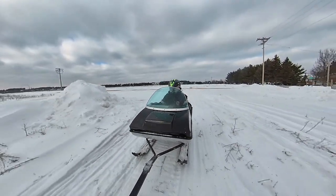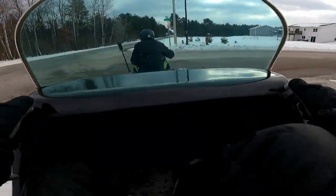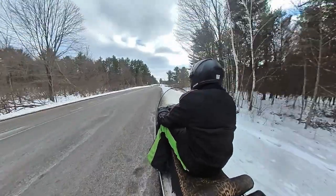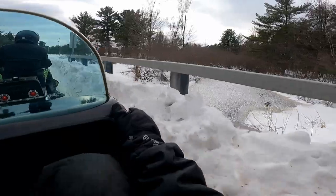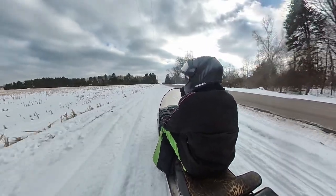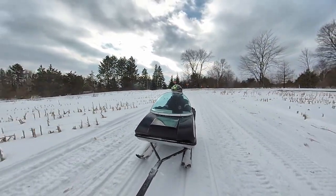This thing stays surprisingly stable, even over the jumps like that. I think we're going to make it. There we are — hit the trails, on time, on the trail!